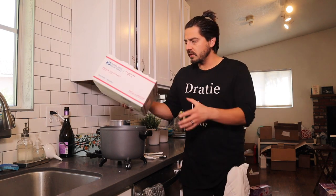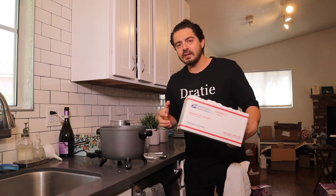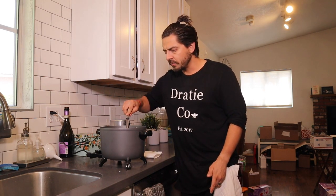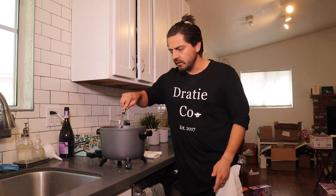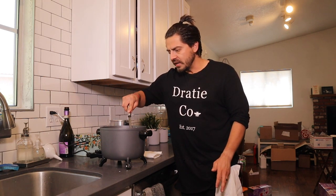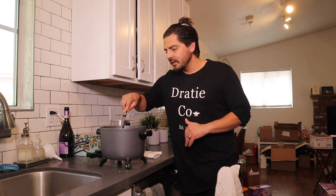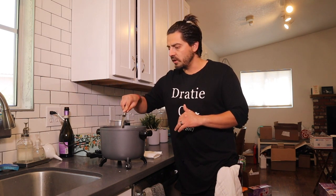I'm going to throw all the rest of the wax in there. The next piece of material you're going to need when making candles using a Presto Pot is a ladle — you want to make sure it's a metal ladle. I just use the ladle to give it a little stir every now and again. Honestly, all this wax will be melted in no time. This is what I love about the Presto Pot.